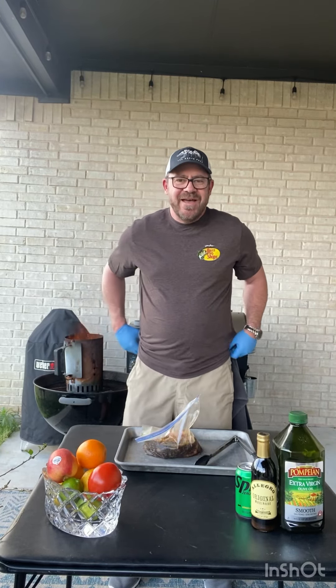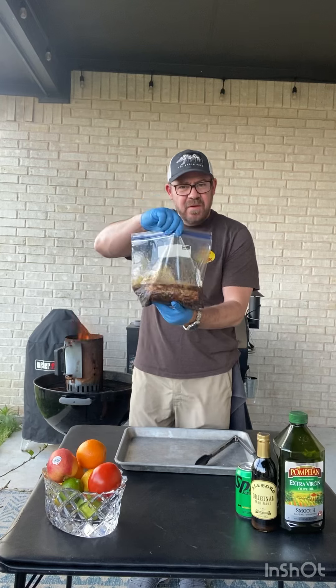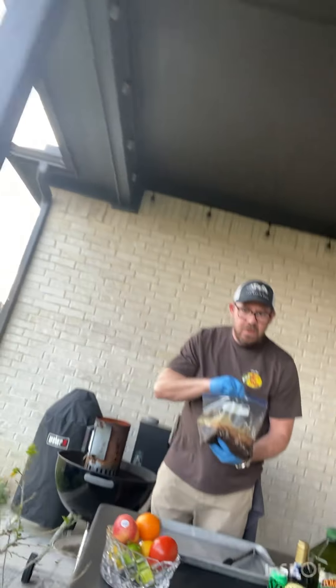I'm going to do a little demonstration about how I prepare it for the grill. I've been marinating this in a Ziploc bag with the Allegro, the Sprite, and the olive oil with salt and pepper overnight.